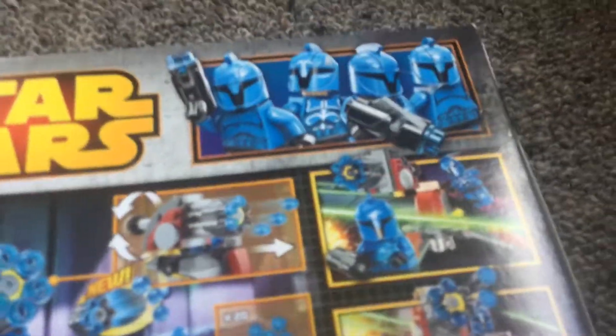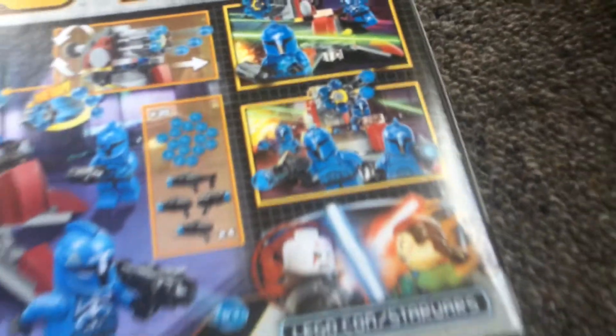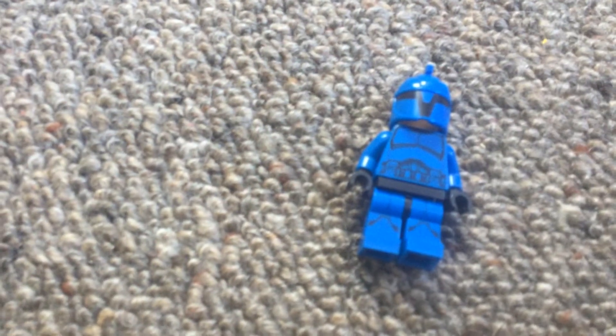There's Styles' logo and a few pictures. I just started building this — I've been building it for about two minutes. The minifigs are pretty cool; I really like this guy over here.